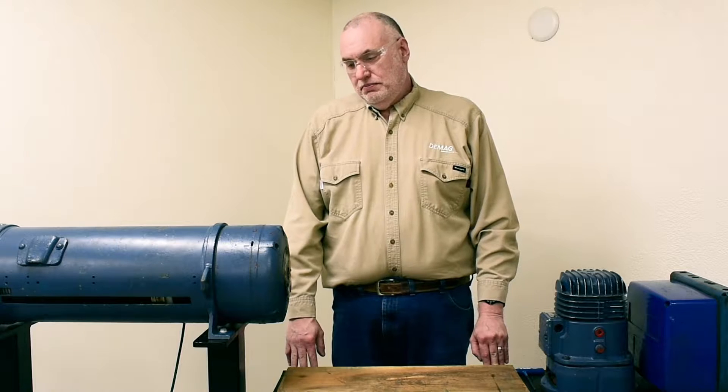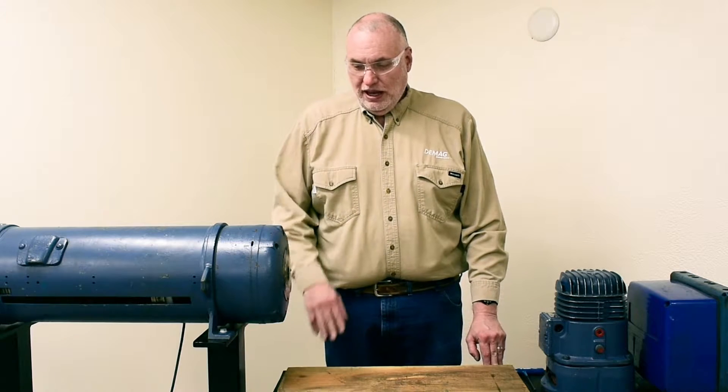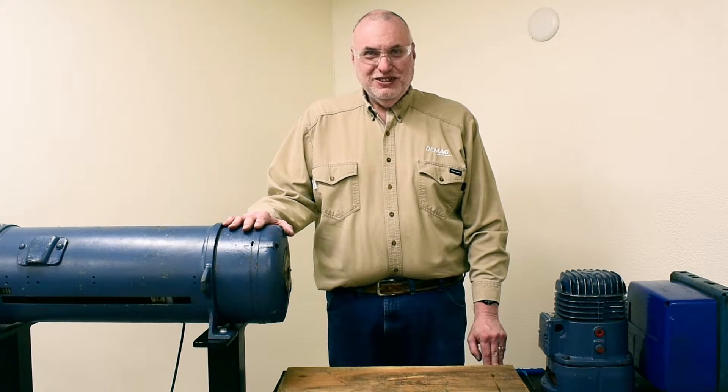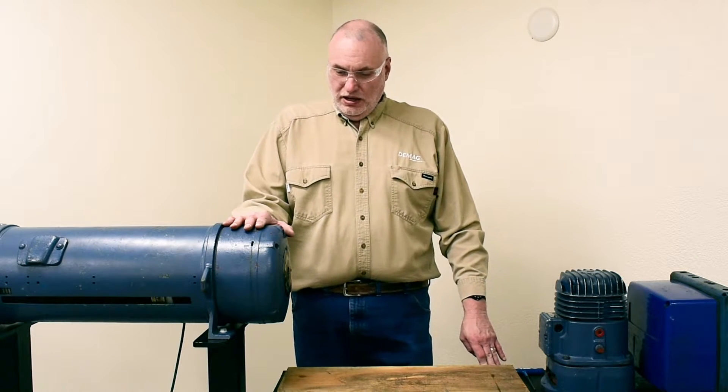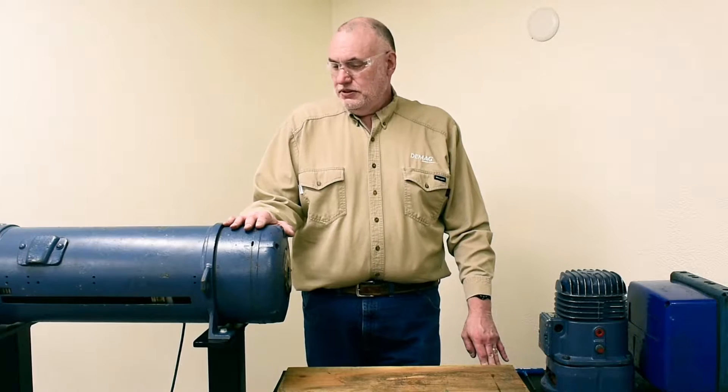Hello, I'm Andy Rash, technical trainer for DMAG Cranes and Components. Today we want to extend our P-Hoist series and look at the opposite end of the hoist and look at the gearbox. We get a lot of calls on our tech support line about how to actually open this gearbox.